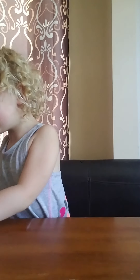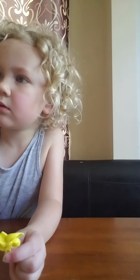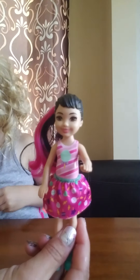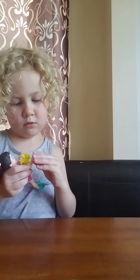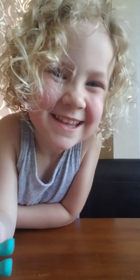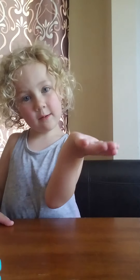Okay, subscribe — and I dropped it. Okay, I think you're supposed to hold it. Mom, does it look like it? We need two hands. Maybe it goes — all right, this is one. Like, subscribe, and thumbs up this video. Bye, subscribe!